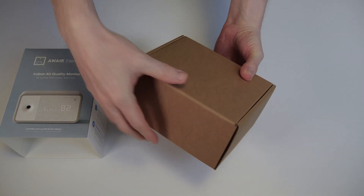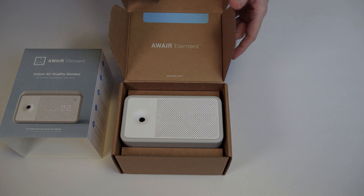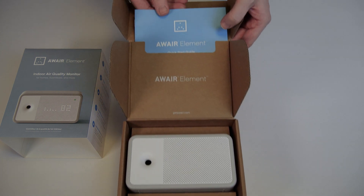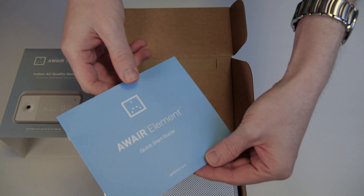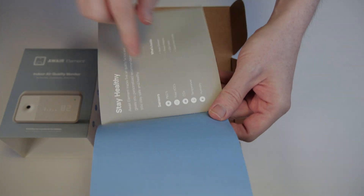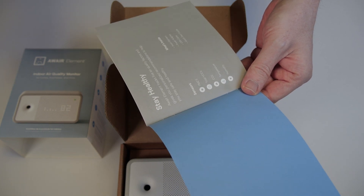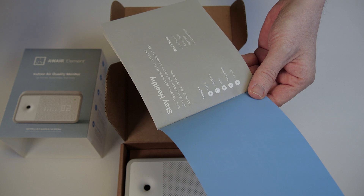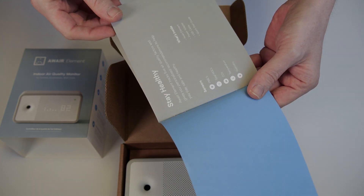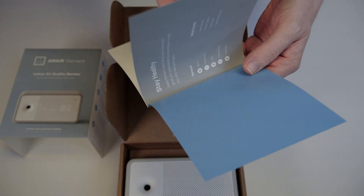Now all that's left to do is actually unbox that thing. Removing the outer cover, we're looking at an average brown box inside. Opening this brown box — first of all, there is our Aware Element sensor, and there is also a booklet. It's called Quick Start Guide. I haven't opened the box before so I have no idea what's in there. It explains which sensors are in the device — which personally for me is not super relevant. I really just bought it because of Planet Watch because it's another cryptocurrency project that I deem interesting and has potential.